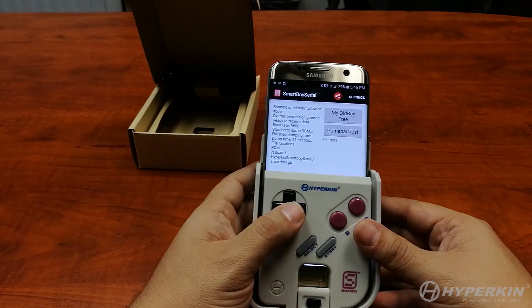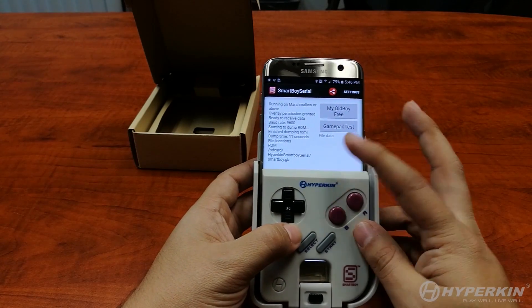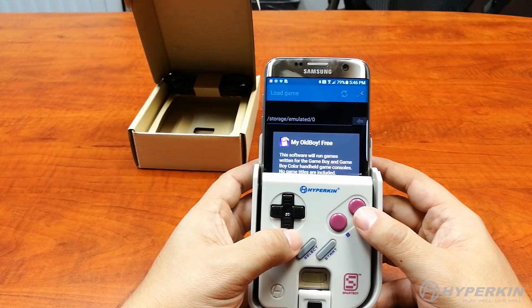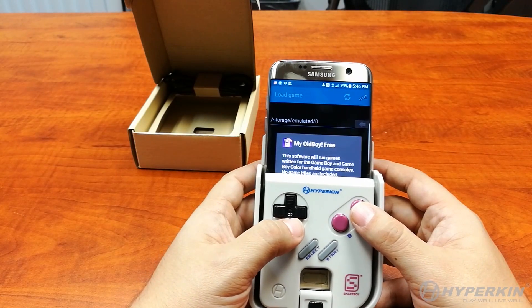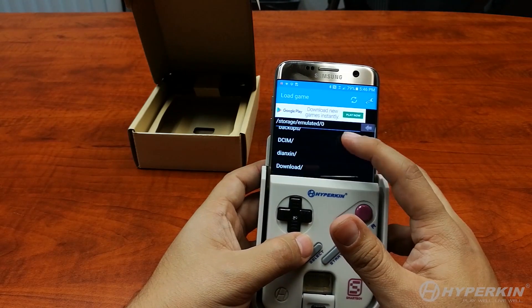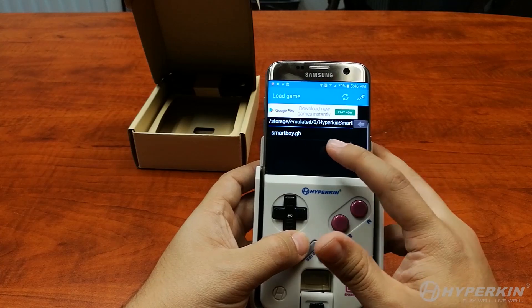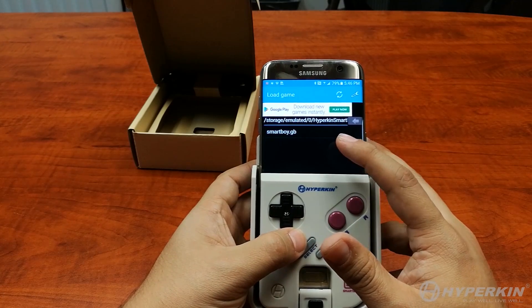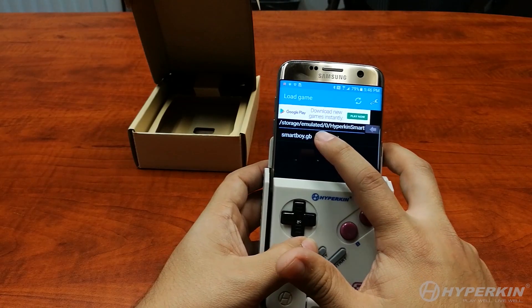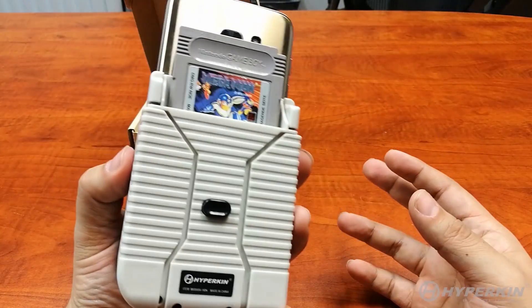After the game has been successfully dumped, you'll see a message that it created a ROM called smartboy.gb. You would then hit My Old Boy, and it will create a folder path called hypercan SmartBoy serial, which is where you'll find it. From now on, every time you launch SmartBoy it will navigate to this file location. Just hit play or click on the file, and you'll see the actual game running.